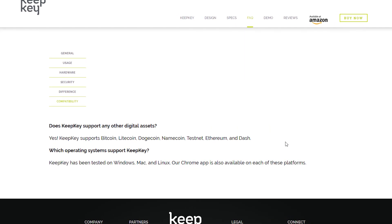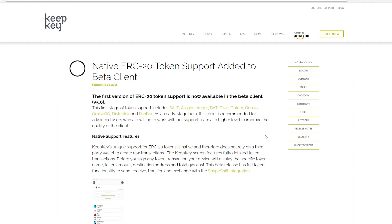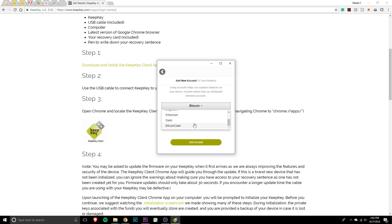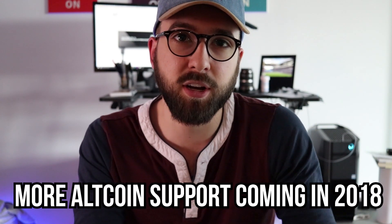What you guys are probably wondering the most about is how many cryptocurrencies the KeepKey device supports. Right now it actually supports seven different cryptocurrencies. I know that's not a lot, but most devices these days are starting to add altcoin support and KeepKey is doing the same — they have announced plans to introduce ERC-20 tokens. If you don't know what an ERC-20 token is, check out my linked video. They're looking to introduce a bunch of new cryptocurrency tokens this year, and I'll show you a quick list from the actual app of what they currently support.